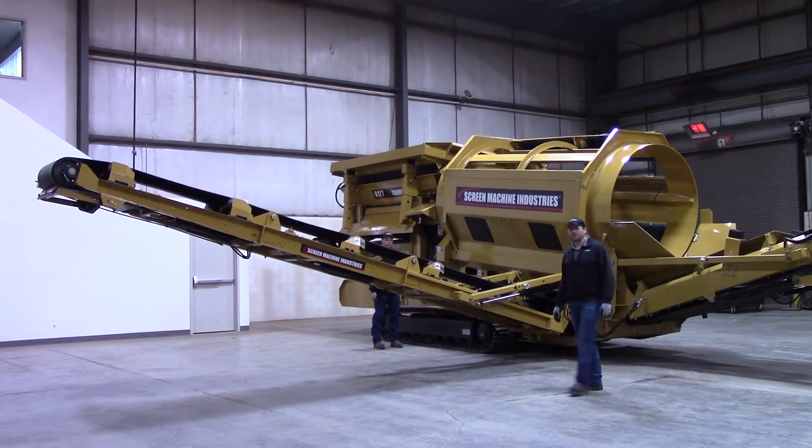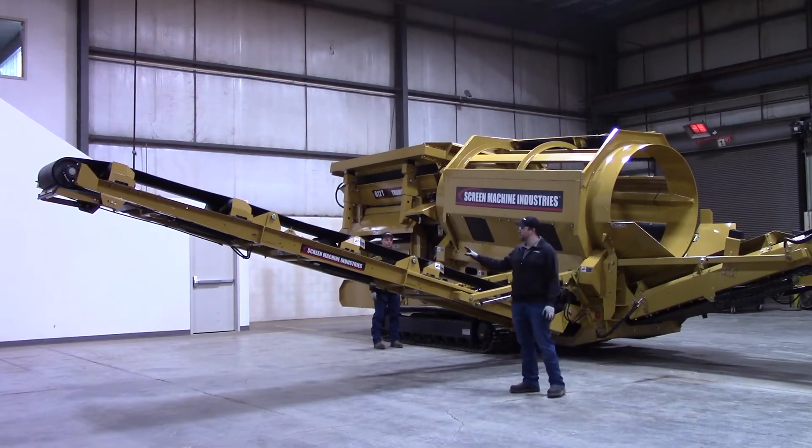Hi, I'm Mike. I'm Scott. And I'm Mark. We are your Screen Machine product support team and here's another quick tip. In this video we'll be going over how to fold your side stacking conveyor on your 612 Screen Machine Trommel.